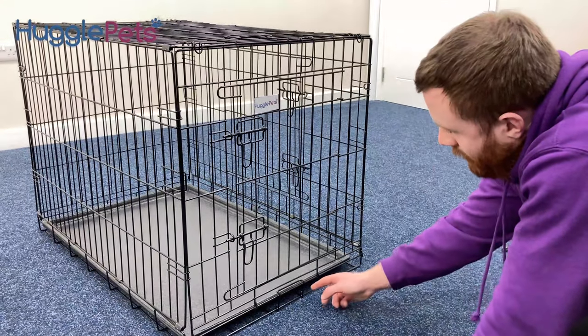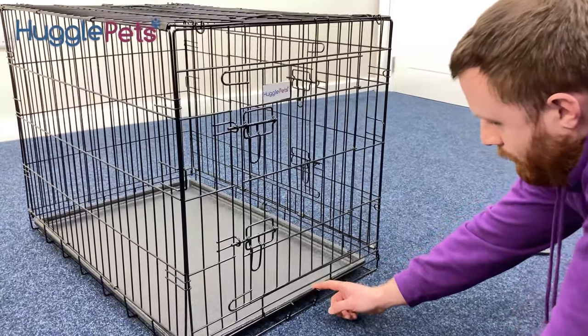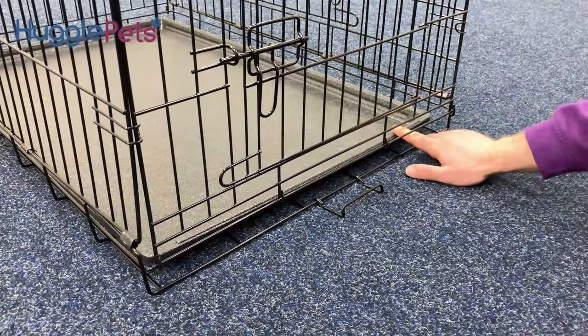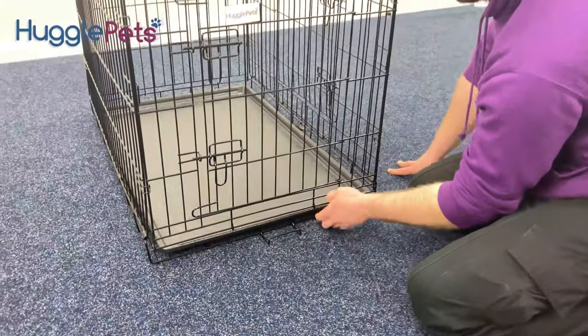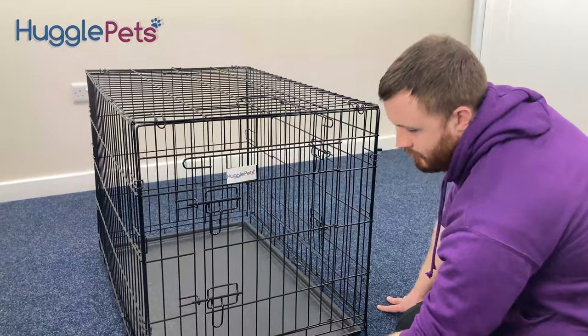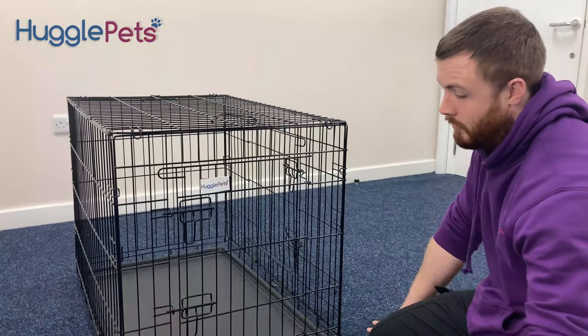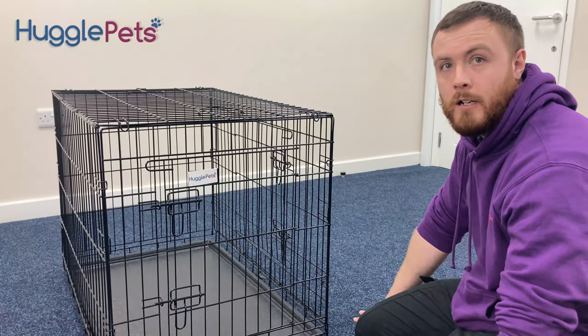Another feature of the Huggle Pets dog cage is a quick, easy removable tray. You do this by just pulling the clip down and you can remove the tray. After pushing the tray back in, make sure you put the clip up on the side to stop it falling out during transport or rattling around.